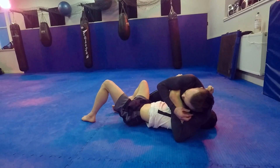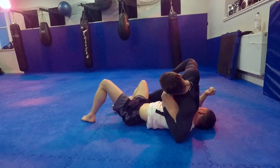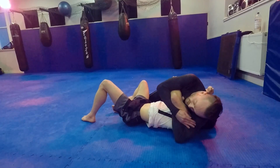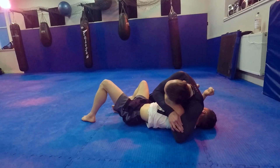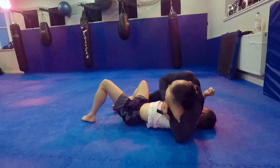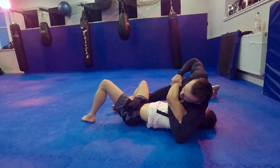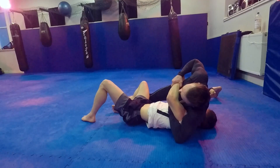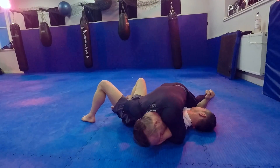If I move this ear to that elbow, look what happens — my hand can slide up to his wrist. So I've gone from here, my ear is kind of where my shoulder is, and I take my ear to his elbow. As I do that, my hand slides up to his wrist and I grab the wrist.